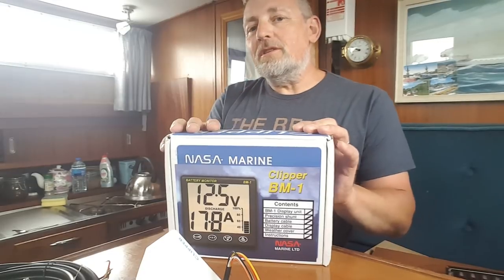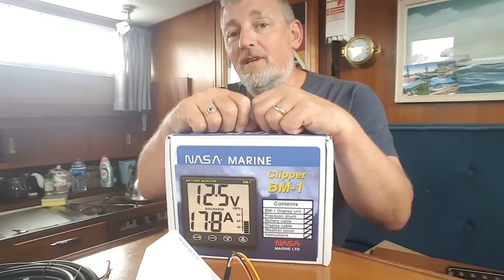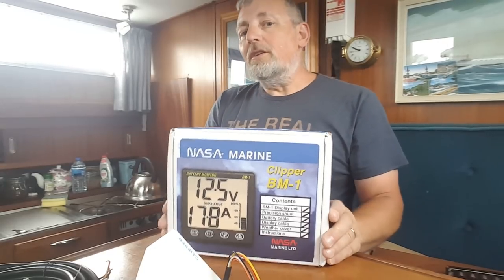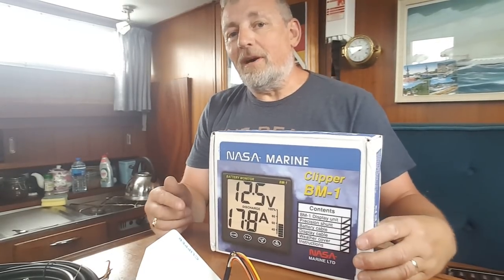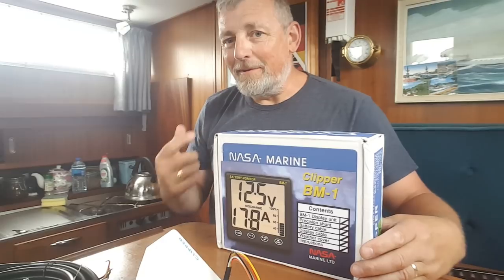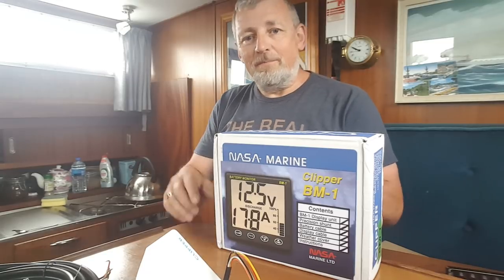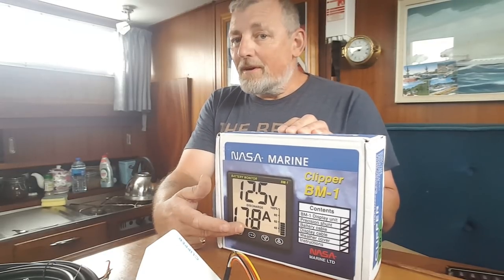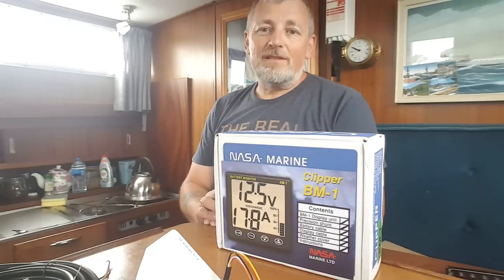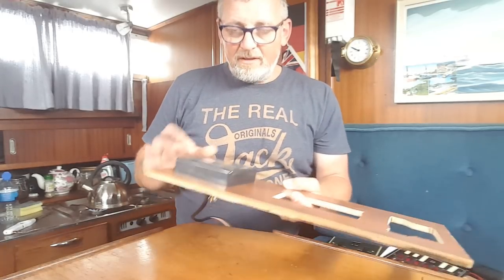At the moment my battery indicator tells me how many volts I have in my battery, but it doesn't tell me how full the battery is. It might say there's 13 volts, but that could be because I have the charger plugged in - as soon as I unplug the charger it could drop to anything, could be 11 volts. It doesn't tell me the state of charge, how many amps I'm putting in when charging, how many amps I'm drawing when running an appliance, or how long the batteries are going to last.